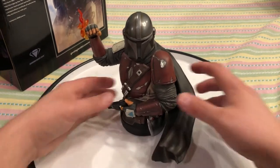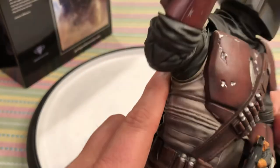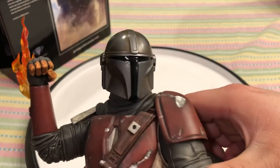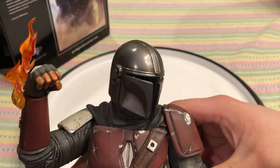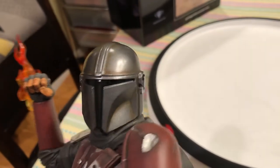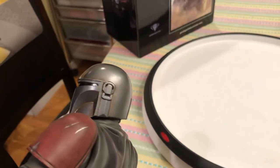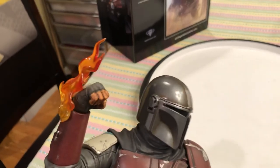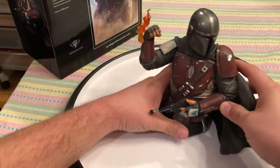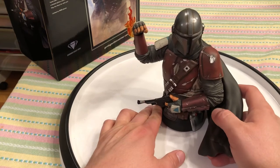One more thing — zooming in, the blaster detail looks really nice. And with impeccable detail, look at the shine in the black of his helmet visor. The lighting here might not be doing it full justice, but the rusting on the top and the color shifting and the little nuances of the paint application — I'm loving this piece.